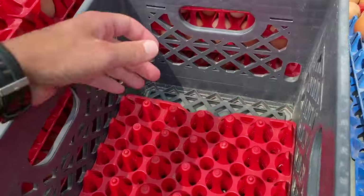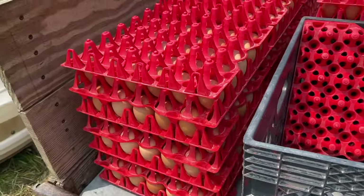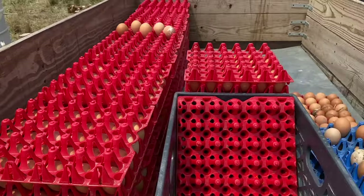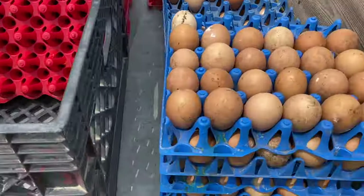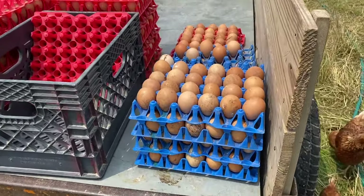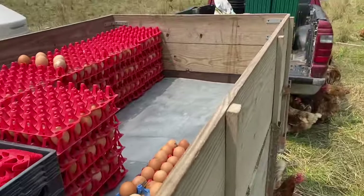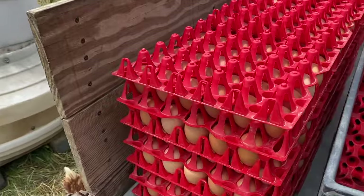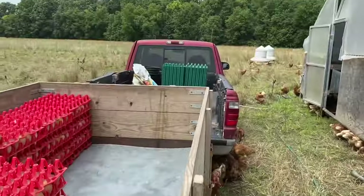Before we head in, we grab a total of seven flats — we stack them six high — but we use the top flat as an empty one for a couple of reasons. One, the birds will jump up and want to knock eggs off. The other reason is we actually double-stack the trailer; there's another layer of eggs underneath that sheet of steel. We're color coordinated per flock — we have three flocks: green, red, and blue. Having that empty flat on top protects the eggs and allows us to double-stack both the truck and trailer if we need to.